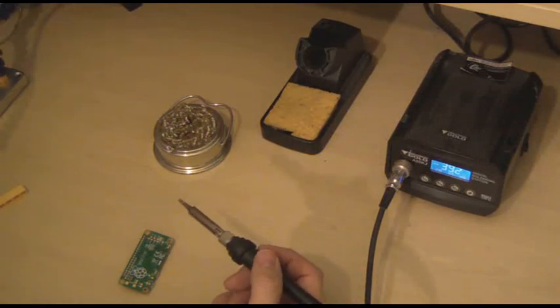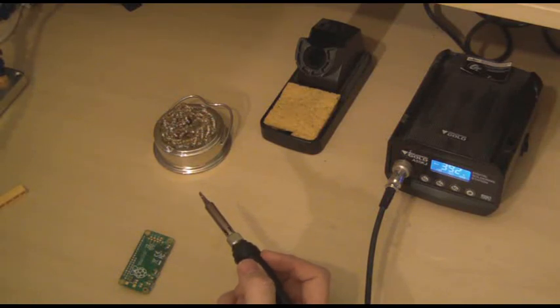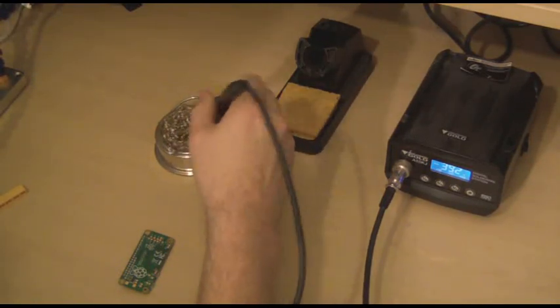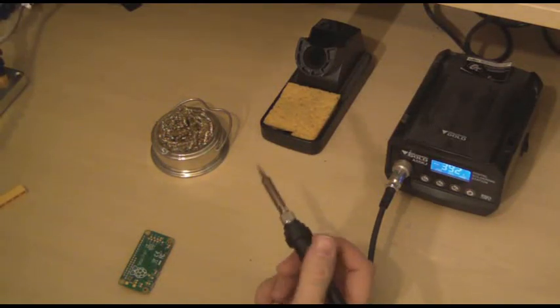You can see there are fumes coming off the solder — you should be careful not to breathe too many of these in. You can get extractor fans, but I find just moving my head away and letting the smoke clear before coming back to it works fine.